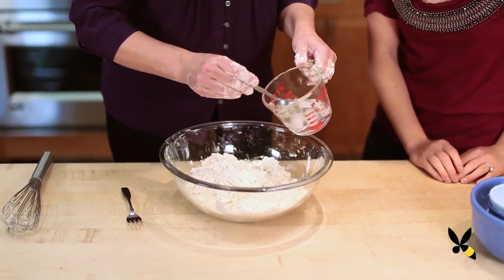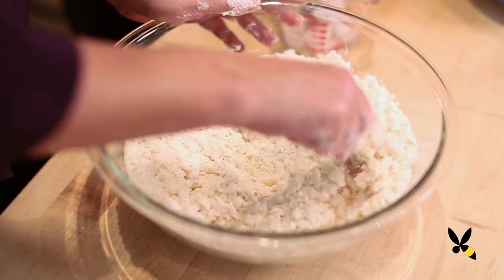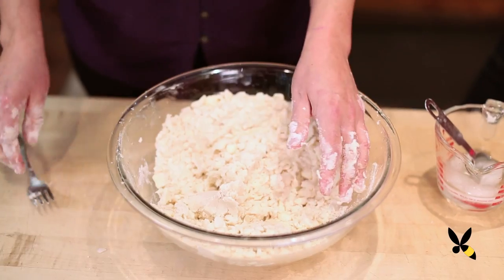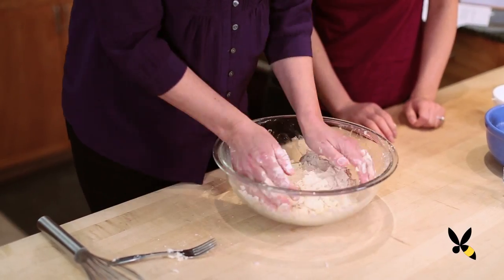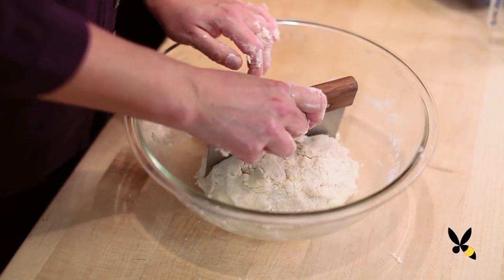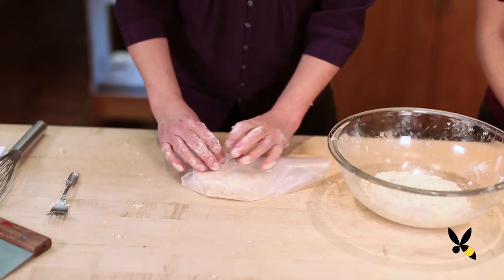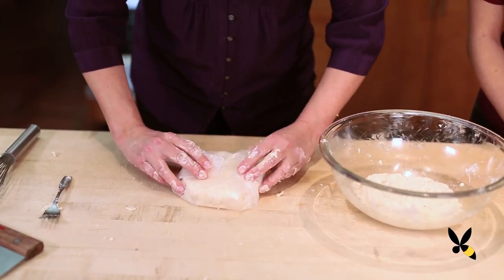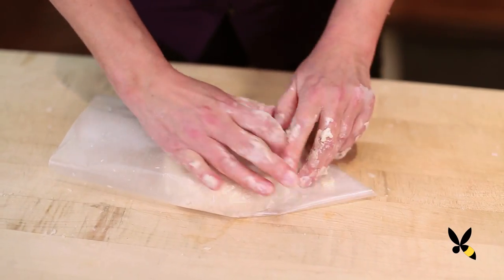Then you drizzle in about six tablespoons of ice water and mix it together with a fork. You may need to add a little bit more ice water. The point is to get those balls to come together into bigger clumps. Then gather it together into a ball, gather up all the loose bits, then divide the dough into two, form each one into a disc, flatten it out a little bit, being very tender with it — you don't want to overwork the dough. Wrap each disc in wax paper and chill for at least 30 minutes. And that's all there is to making dough.